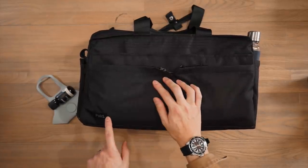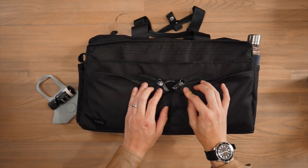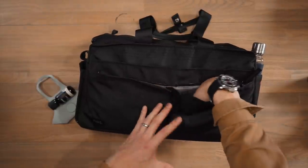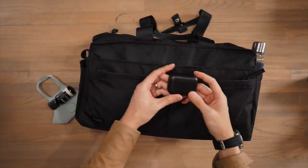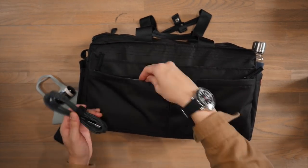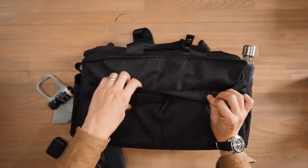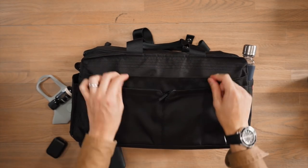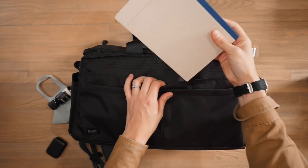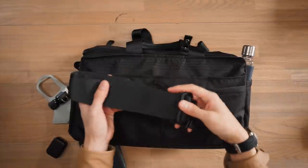On the front face of the bag there's a small Pact logo and a number of pockets for additional gear. There are two zippered pockets that open outwards — simple stash pockets with no additional organization. In one I've got my MW08 earphones and in the other my cable and portable battery. Just above that is a slip sleeve secured by magnets, good for quick access items like an A5 workbook, or for storing the adjustable shoulder strap.